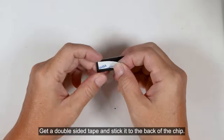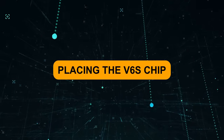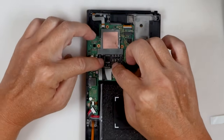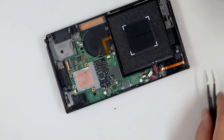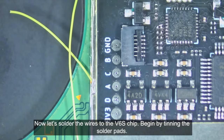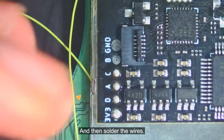Get a double-sided tape and stick it to the back of the chip. Get the V6S chip and stick it to the top of the CPU cover. Then connect the CPU FPC kit to the V6S chip. Now let's solder the wires to the V6S chip. Begin by tinning the solder pads, and then solder the wires.